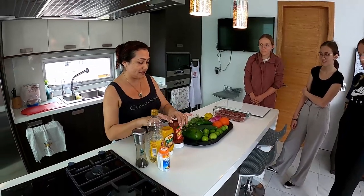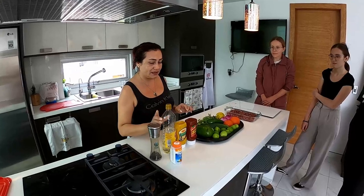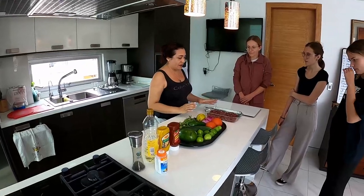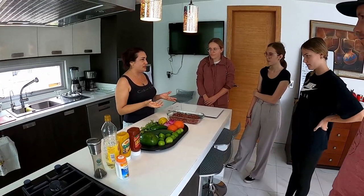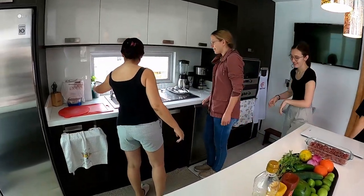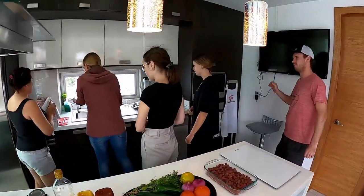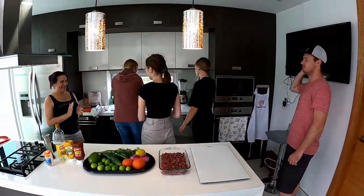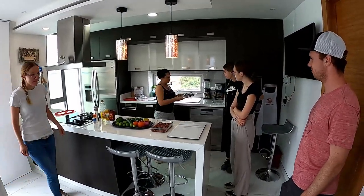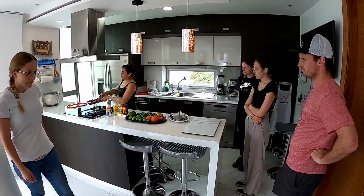Y vamos a usar salsa de tomate, mostaza, aceite, sal y pimienta. Bueno, ahora sí. ¿Ustedes tienen sus manos limpias? Si no, vamos a lavar las manos. Aquí está el agua, el jabón. Aquí está la toalla. Bueno, chicos, estos son los utensilios que vamos a usar para nuestro ceviche.